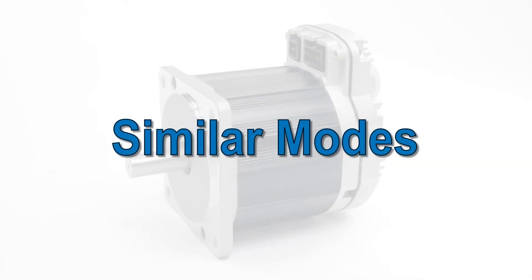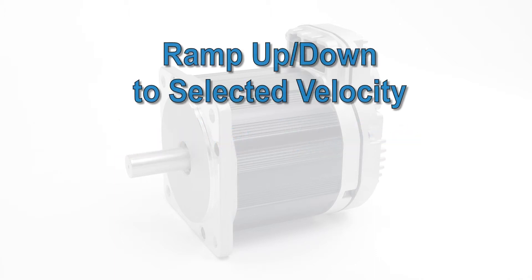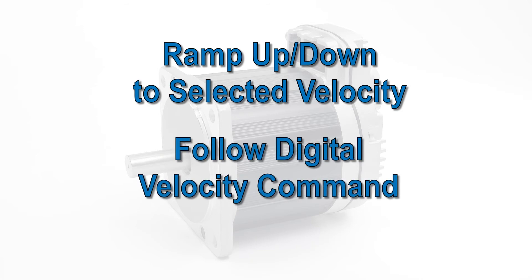If you need more than one speed but still maximum simplicity, you should check out the mode called Ramp Up-Down to Selected Velocity. If you need programmatic, continuously variable speed control, look at the mode called Follow Digital Velocity Command.